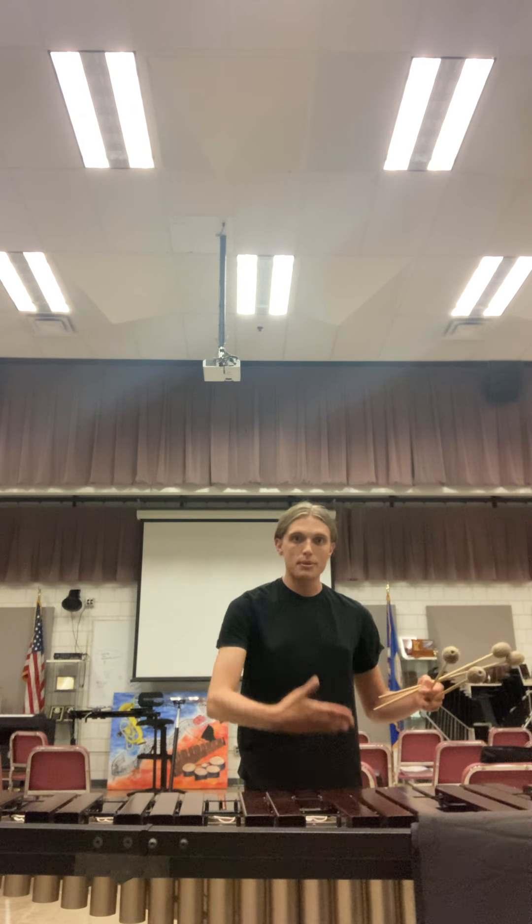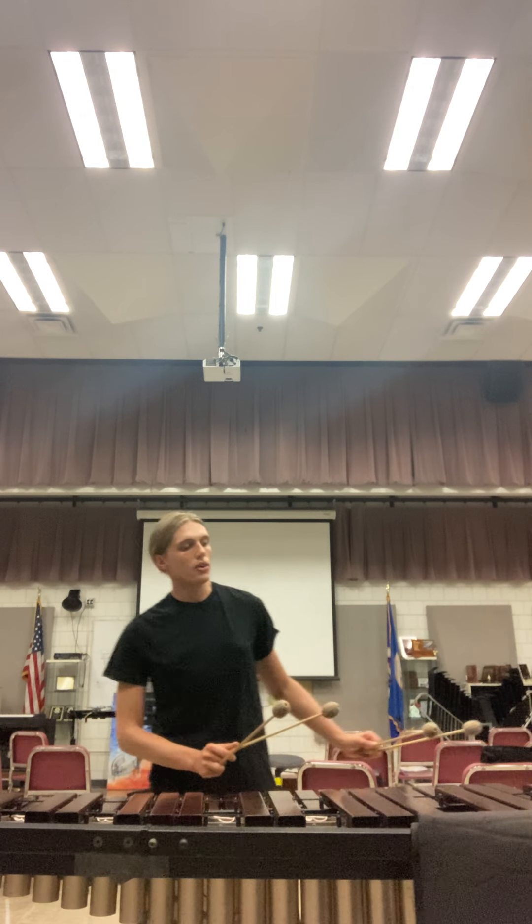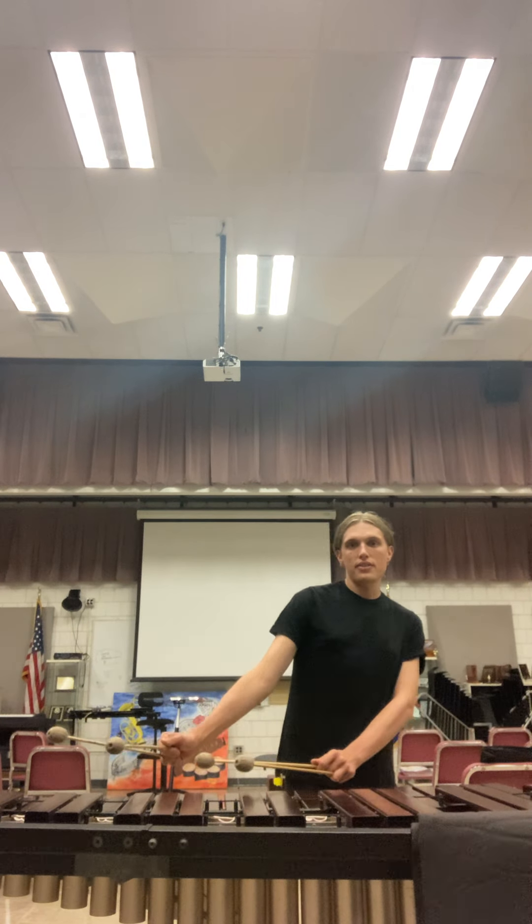If you're starting on a C down here and the highest note you're going to play is a G up here, you want to be somewhere in the middle. You don't want to be too far off to the side where you're having to stretch. You always want to keep yourself centered with the keyboard.